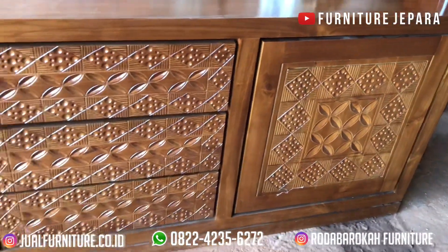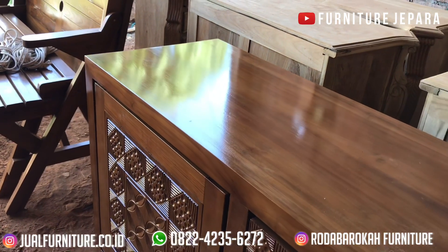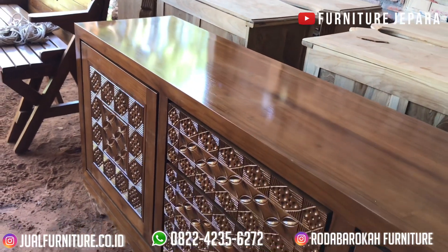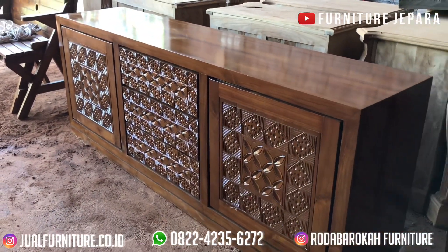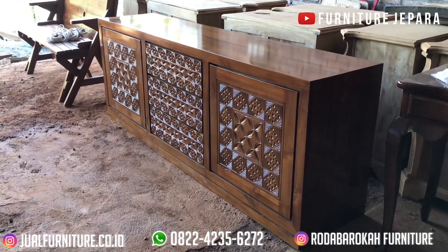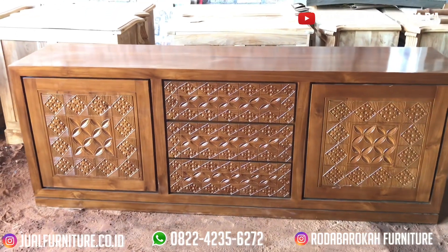Buffet kali ini memiliki desain model minimalis, tapi kami tetap membawa konsep ukiran di bagian pintu atau laci buffet ini. Untuk yang pertama yang kita bahas adalah bahan dasarnya. Untuk bahan dasar, kami memakai bahan dasar kayu jati yang berkualitas, yang memiliki kekuatan dan keindahan pada seratnya, jadi dijamin awet.